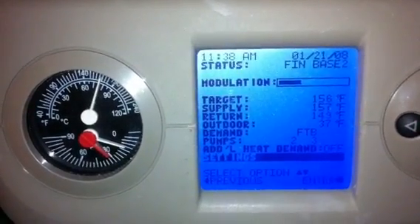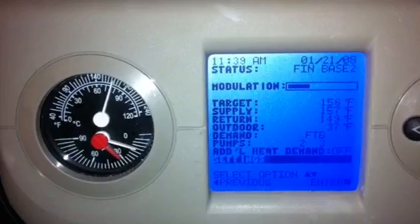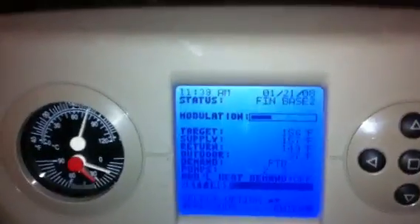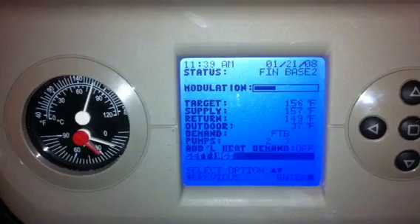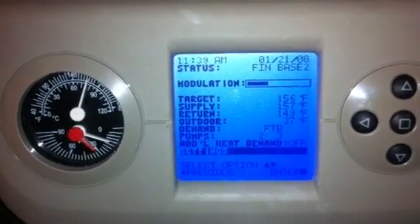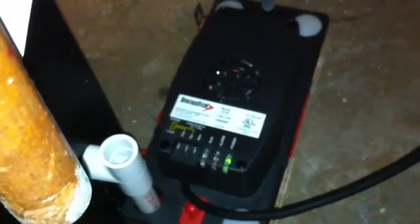Here's the installation of a new Weill-McLean unit we bought from Peck Supply. It needed a condensate pump to take the moisture generated by the heating unit and send it outside. So we bought this condensate pump, which works great. It has indicator lights for run, alarm, and power.